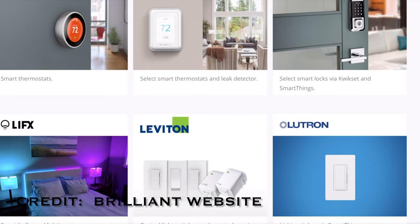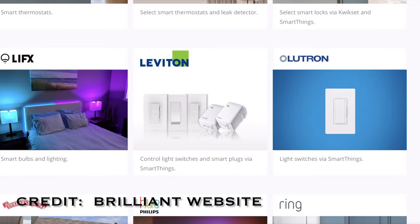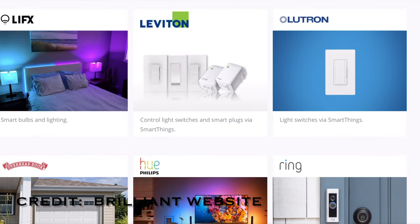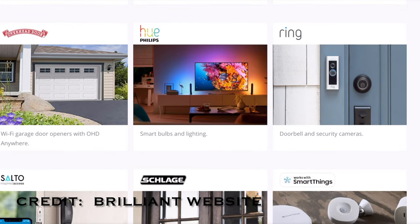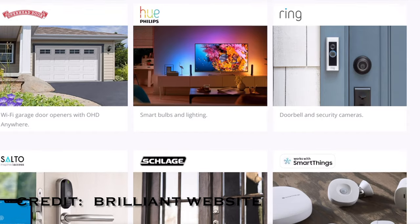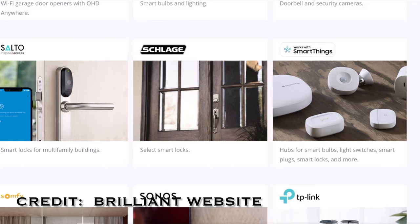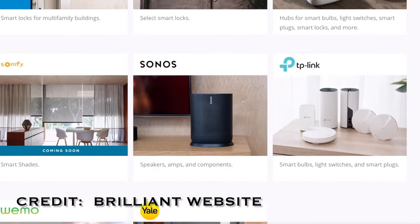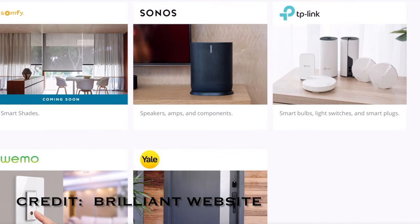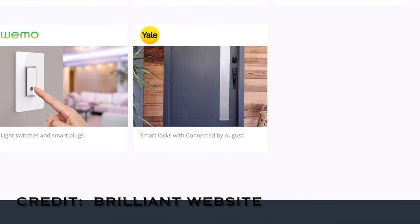LIFX is there with the smart lights, just like Philips Hue and Leviton — most of the popular smart options for lights. Then you've got Overhead Door, which is great. The Ring — you can see your cameras there. You've got SmartThings, Sonos which is a big one, Ring, TP-Link, Yale, and Wemo. So quite a bit is compatible with this thing, and it's really awesome to get that functionality all in one little control panel.